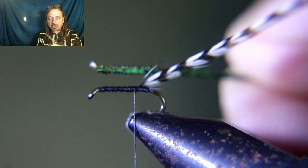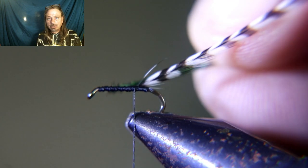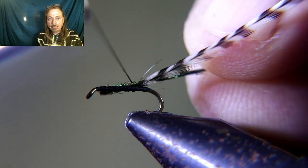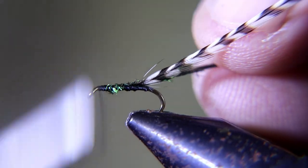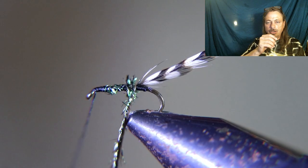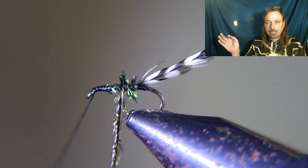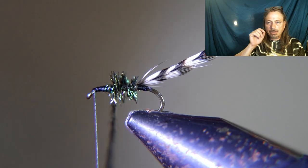Tie in your peacock herl — make sure you clip off that little white part where it's attached to the feather, then cut that off and tie it in. Run your thread up to the eye of your hook. Now start assembling the fly: wrap the peacock herl up to the eye of the hook and tie it off. Then take the grizzly hackle and run that up to the eye and tie it off.